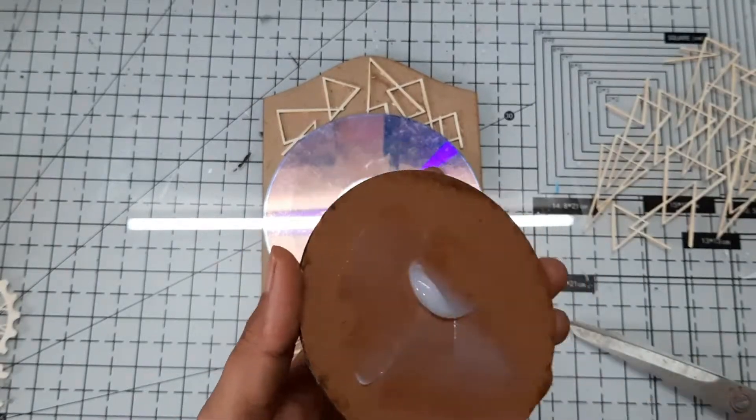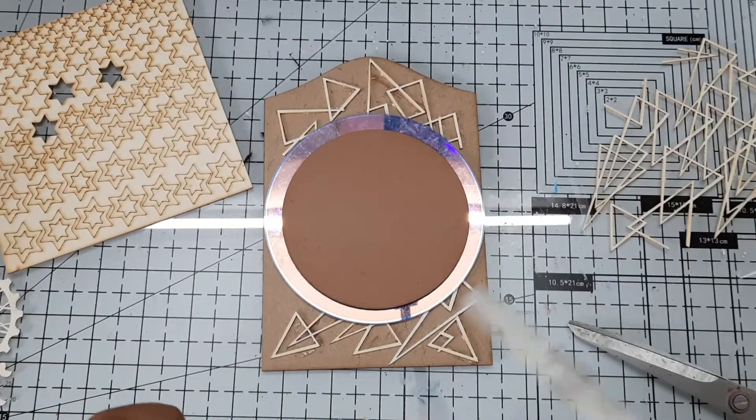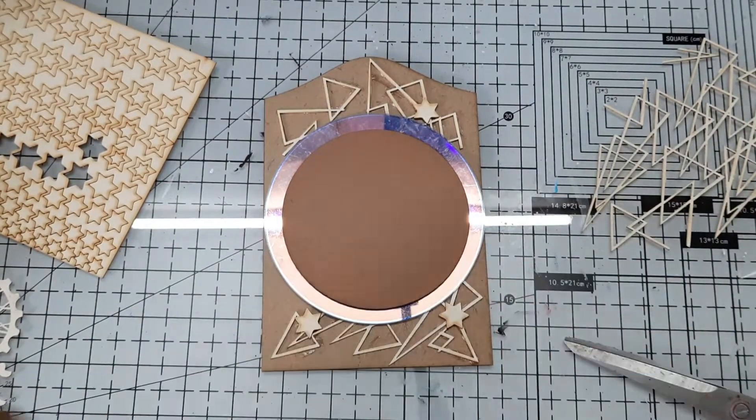Next, I placed the CD on the panel using heavy gel medium, and I also placed another small size empty base on the CD. This way our project will have a slight dimension on it.